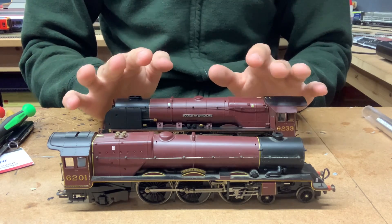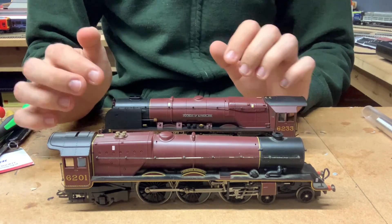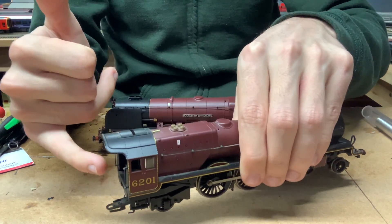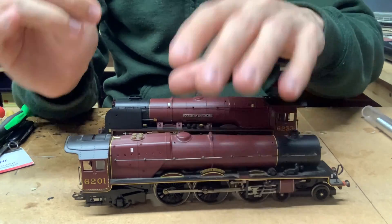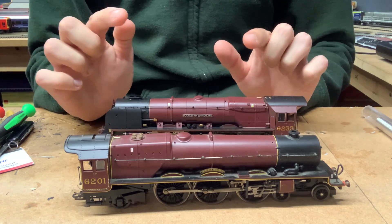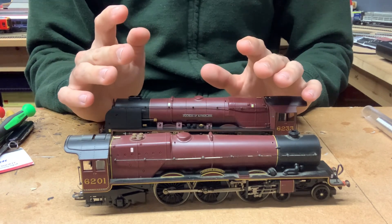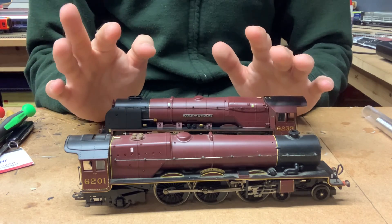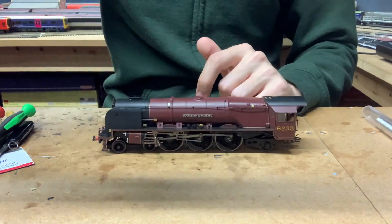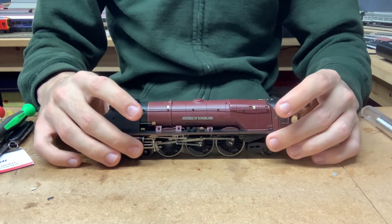Because these locos have tender pickups as well, you obviously need to worry about the electrical connection. There are obviously two wires coming from the connection here, so you need to make sure that you wire those up as well, and that you wire them up the right way around, which can be a little bit difficult sometimes. But as long as you trace everything back through, you should be fine.